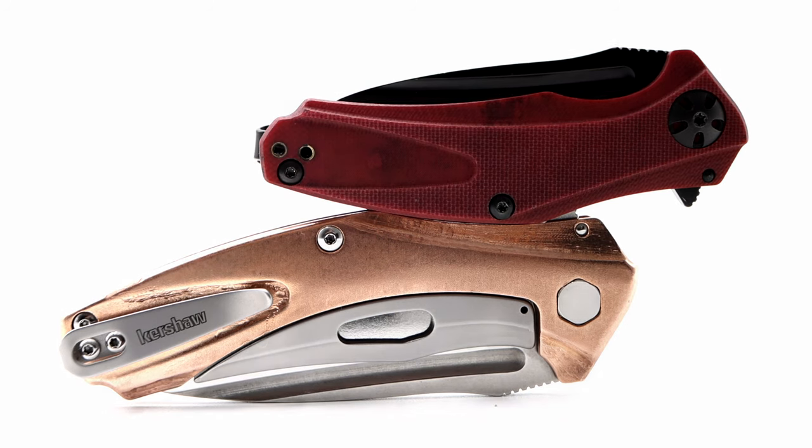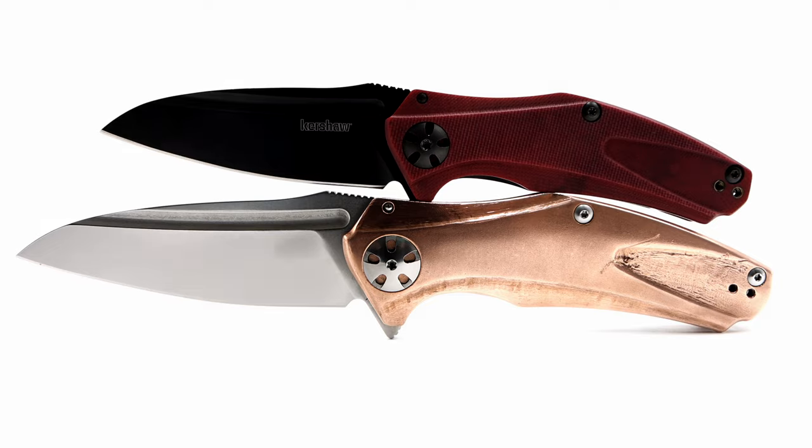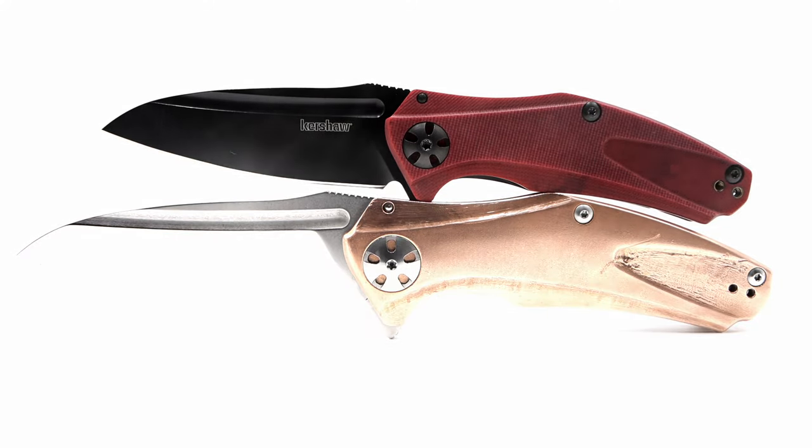The Natrix is offered in three sizes, which I have two of — the mini or Natrix XS, and the featured variant which is the midsize.